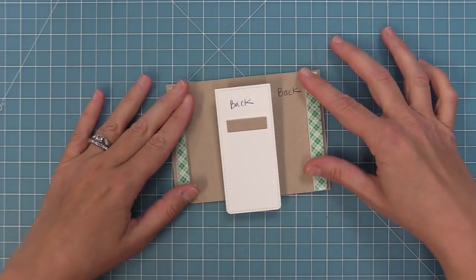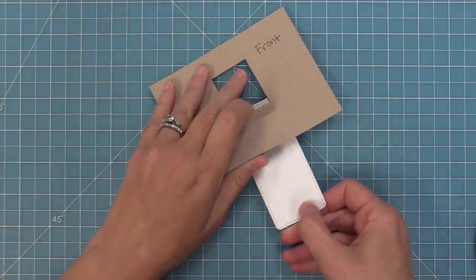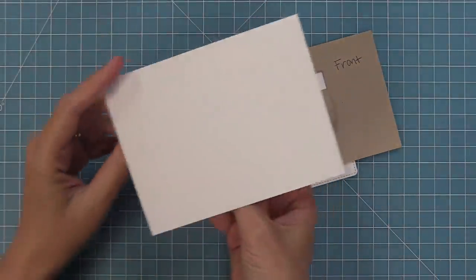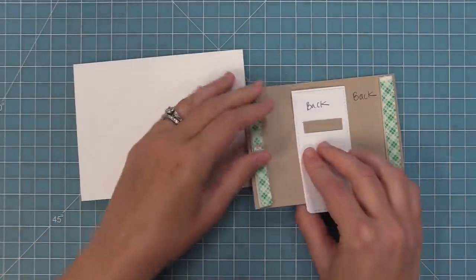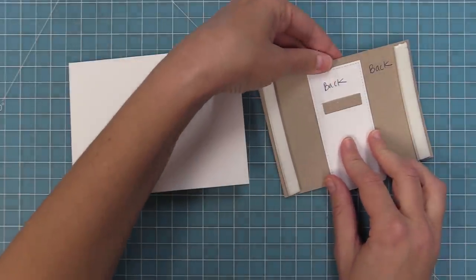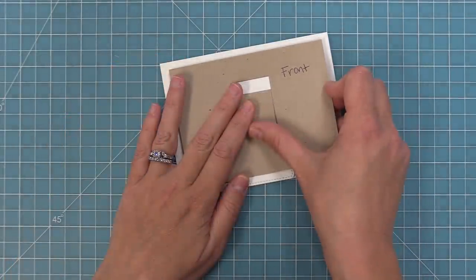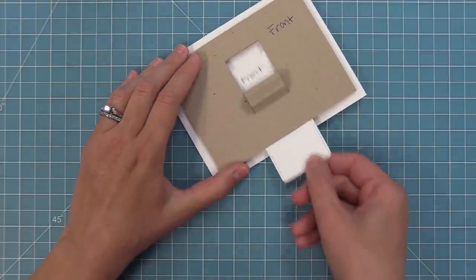This is what the back of your Flippy Flappy will look like. Flip it over to the front and play with it to reinforce those folds — press back and forth until you see that nice motion happening. Then take a standard size card base at five and a half by four and a quarter inches, peel up the liner paper on the two foam strips, center the mechanism piece onto the card base so the tab lines up with the bottom, and press down. Pull and push the tab to make sure it's working well.